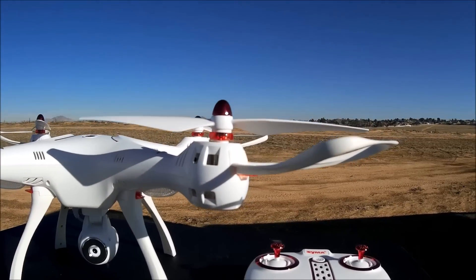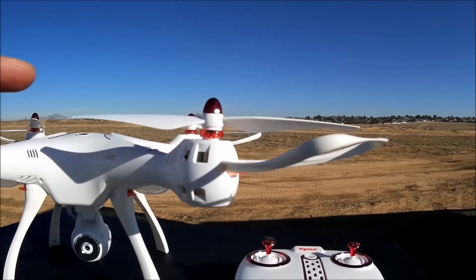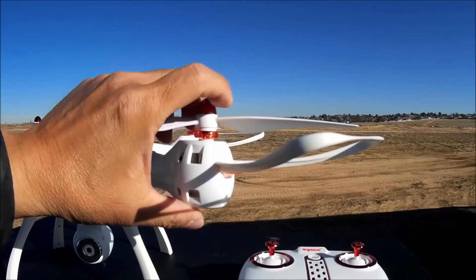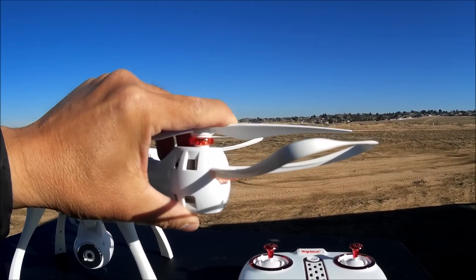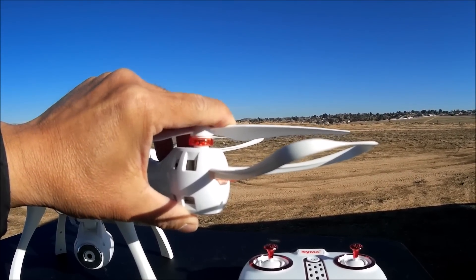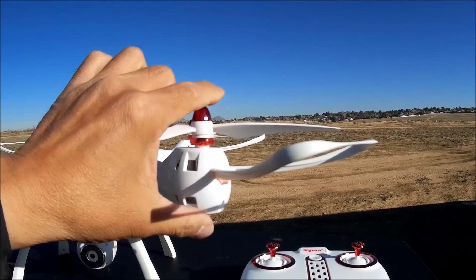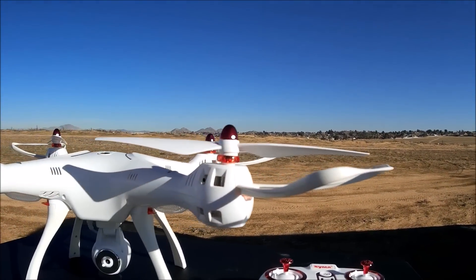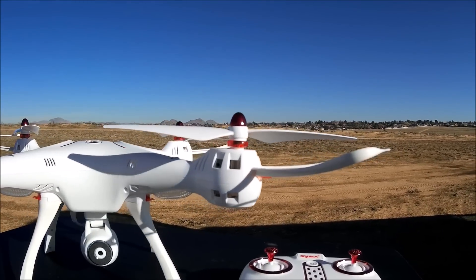The props themselves are easily removable as well. You've got to take that end cap off. But when you press the prop down somewhat, you turn that little burgundy ring — or the red ring — a quarter of a turn, and the props come right off. So easily removable.